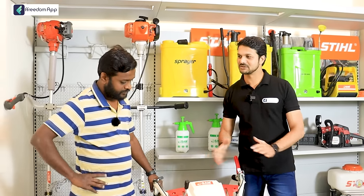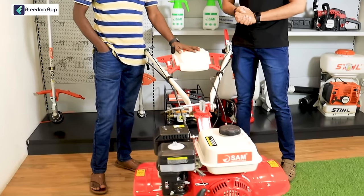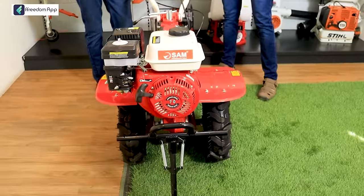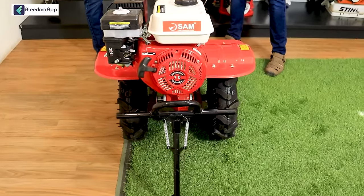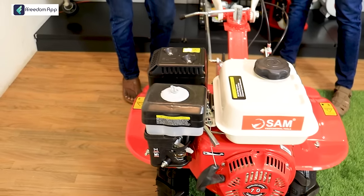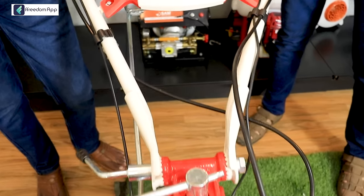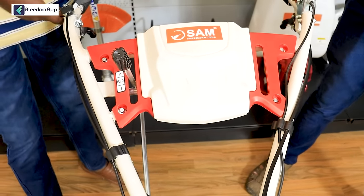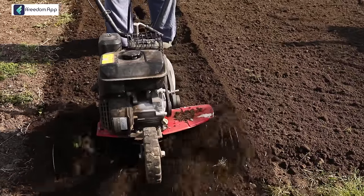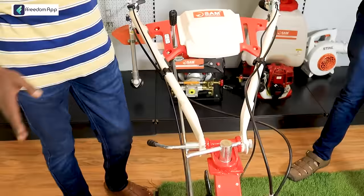How do we use this machine? This is a power tiller. You can use it as a power tiller or with man-power. So even a lady can use it — it is user-friendly and lightweight. You can use it as a power tiller; it depends on your usage.